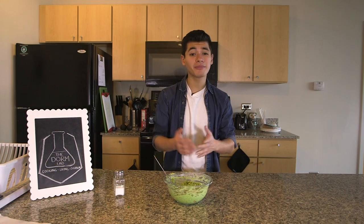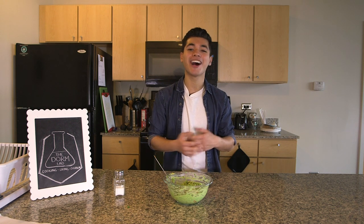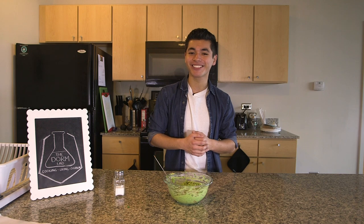Bam! You just learned how to make some guacamole and how to kind of use a knife. Stay tuned next time where I teach you guys how to clean the kitchen because I'm sure your mom did that for you too. I'm Anthony Fuentes with The Dorm Lab. See you guys next time.